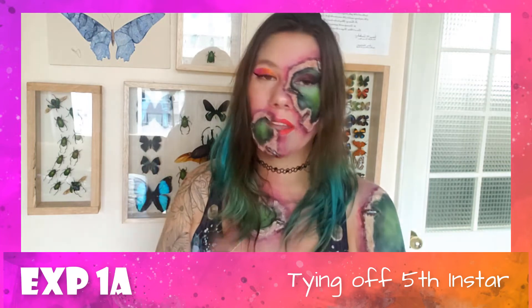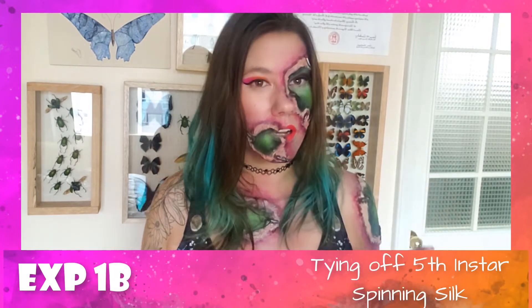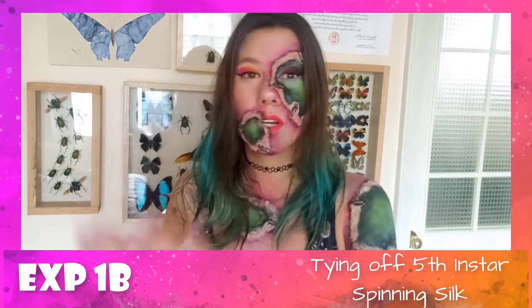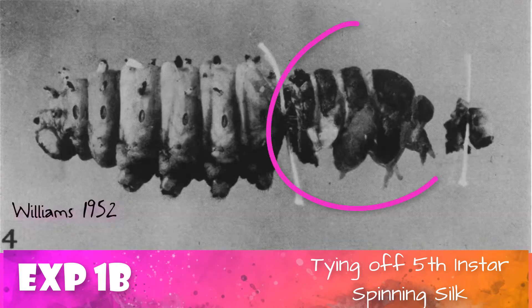He ran three mini-experiments. Before the last instar larva is about to molt, they change color, shape, and behavior. In the first mini-experiment, before any of that happened, he tied off a fifth instar caterpillar behind the head and thorax and waited — and nothing happened. In the second mini-experiment, he waited until a caterpillar started spinning silk for two days, indicating it was ready to transform, then tied it off — and in this case, just the thorax pupated.